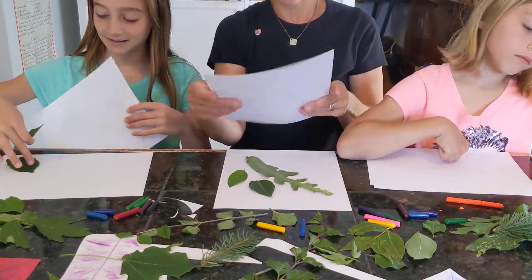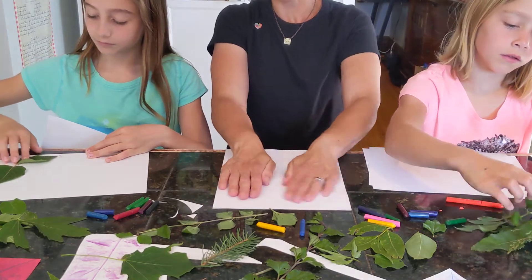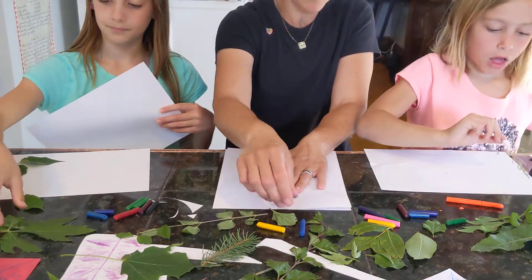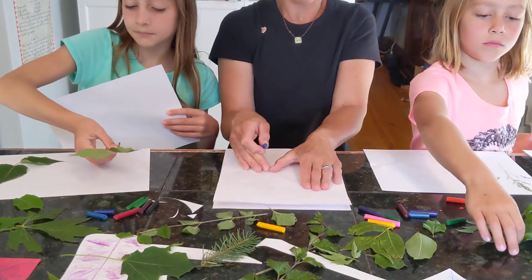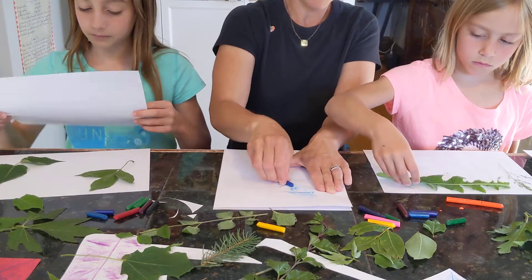So after you lay out your leaves, lay a piece of paper on top. It helps a little bit to smooth it down. Then go ahead and grab a crayon — I think I'm going to start with blue. We discovered that if it has a big ridge, it helps if you put your crayon on that and then go down kind of like you're going down the hill.